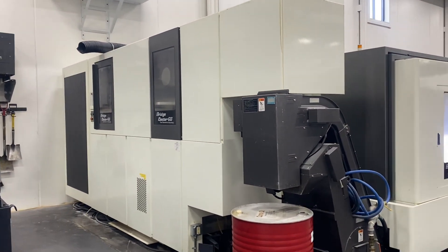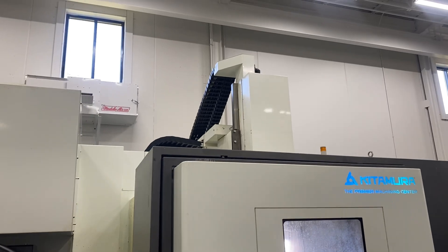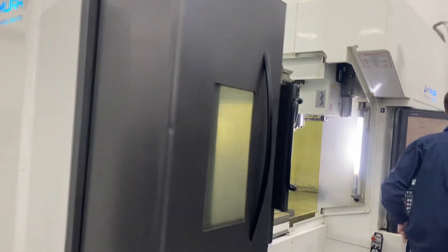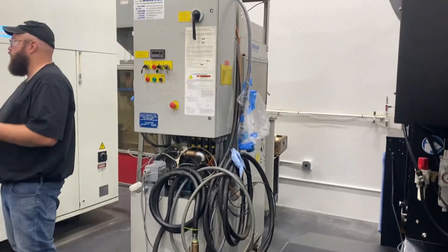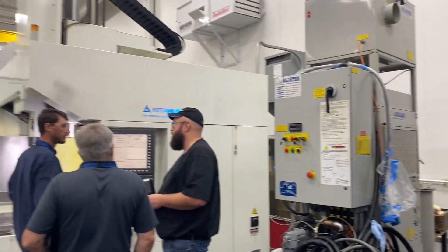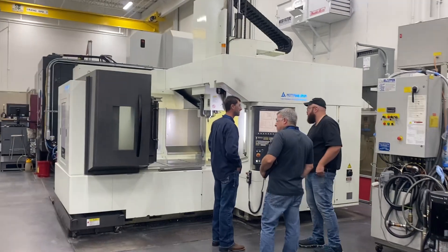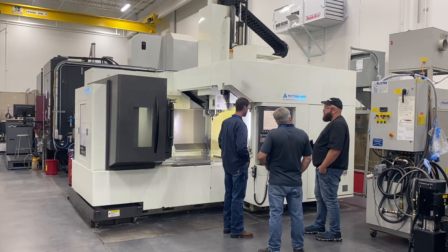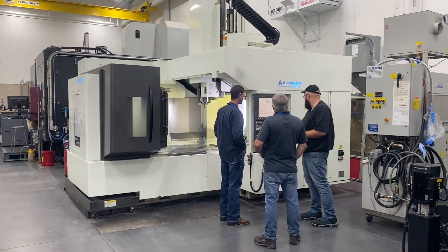It does have the spindle probe included. It is a Cat 50 taper. It'll all fit on one truck. They have the tip blaster unit off the machine — it is a high-pressure unit. Ryan's talking to the operator and the people that have the machine at this time. It is a very nice machine tool, very compact in size. Thank you for watching our video.